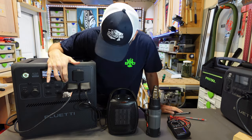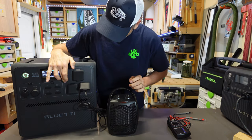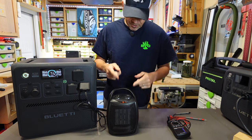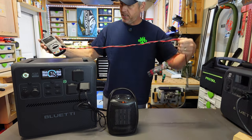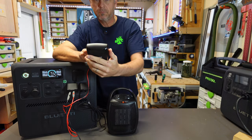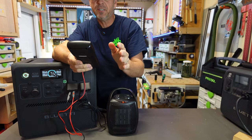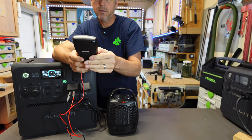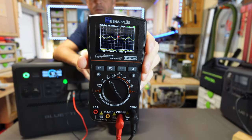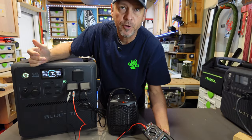I cut the AC and heat gun off and reset the inverter. With the space heater running at around 1500 watts, I checked the voltage — a nice solid 120 volts, not 110 but a good 120. And the sine wave looks perfect. That's great to see running at 1500 watts.